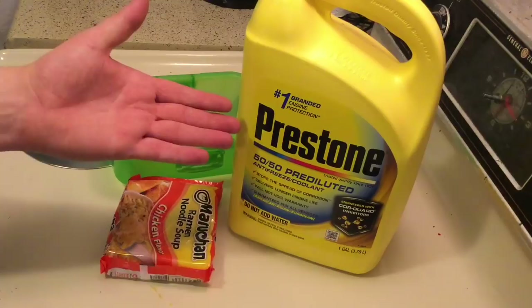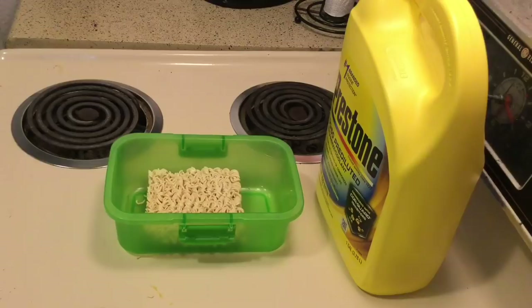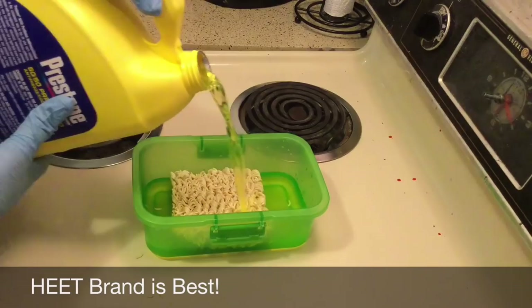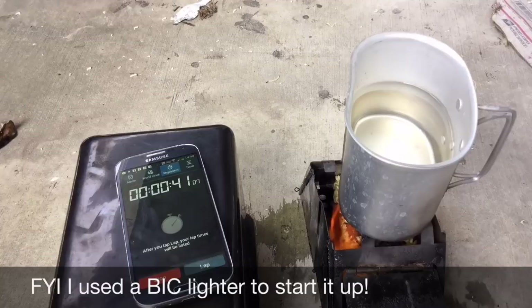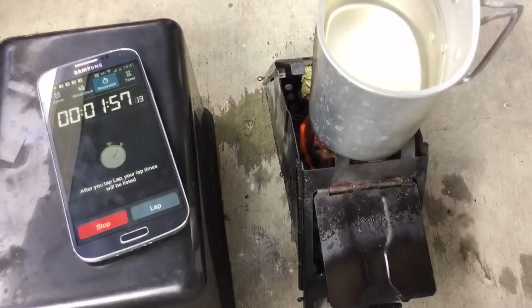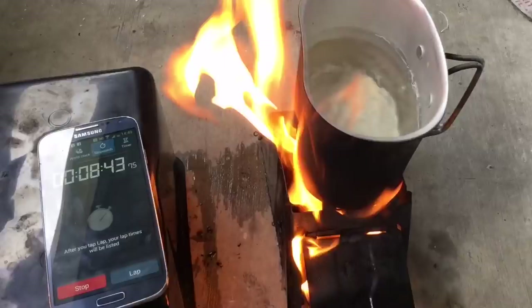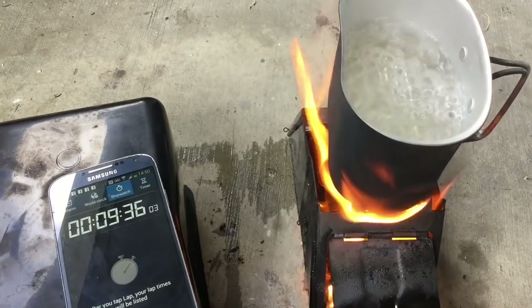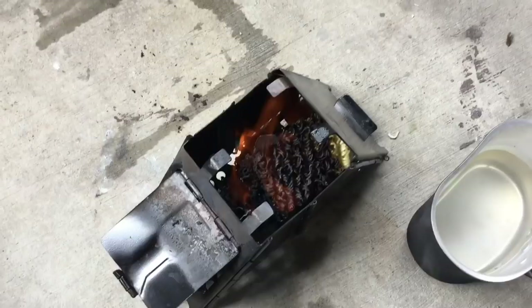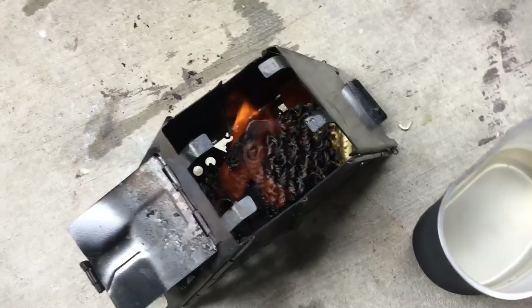This last and final hack for today will involve ramen noodles and antifreeze. You grab the ramen, open it up. Using ramen noodles as an improvised camp stove can give you up to 20 minutes of fuel to cook food. All you've got to do is saturate the ramen in the antifreeze just for a little bit. It doesn't take very long for that ramen noodle camp stove to start boiling water and get you ready to actually cook real food that you most likely caught out in the survival situation. It's been about 15 minutes and it's still on and burning.